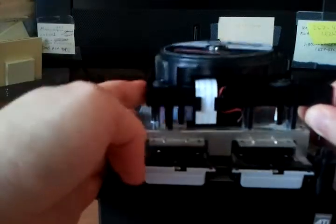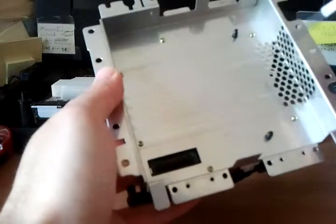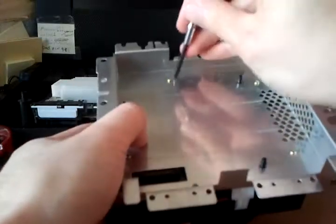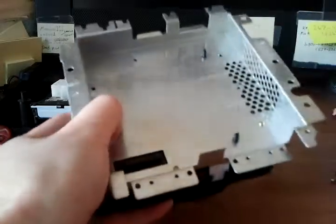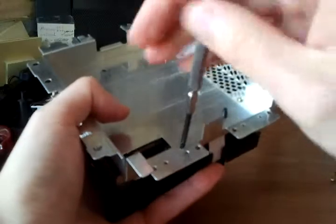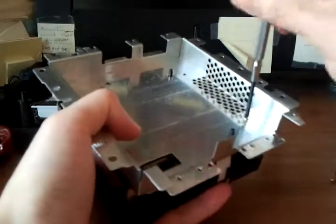Now we can finally take out the disk drive - that just pops right out. There's a little connector on here; that's pretty much the only interface for the drive. I'll show you the disk drive's board on the underside - there are just six screws on the bottom retaining the shielding plate. While I'm doing this teardown, I'm actually going to put it all back together because I plan on using this GameCube later on.